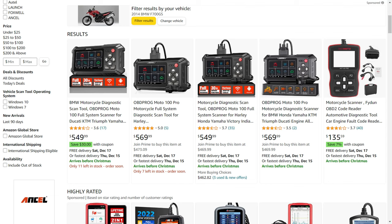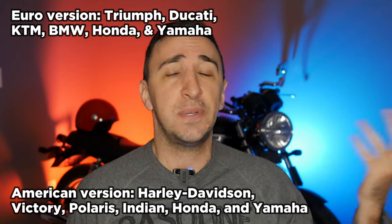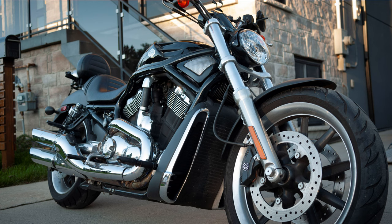The thing I hate is that for what's basically the exact same device, they make two different versions. One is their European version — the one I just told you about — and the other is the American version that covers Harley-Davidson, Indian, Polaris, BRP, etc. If you have both a BMW and a Harley, you'd have to buy one $500 device for one motorcycle and another $500 device for the other. Suddenly it's not so universal after all, and that really kills the value proposition.